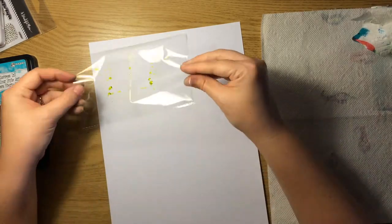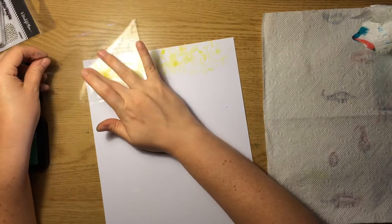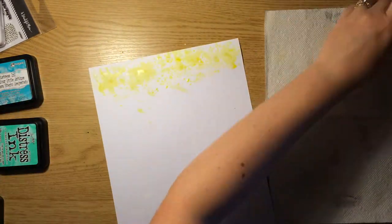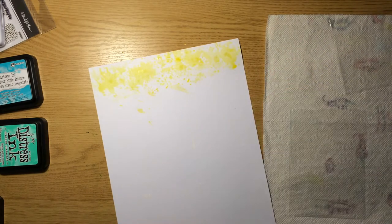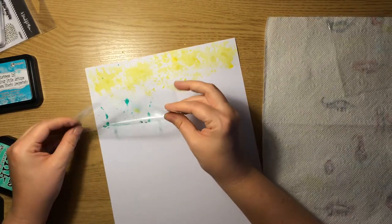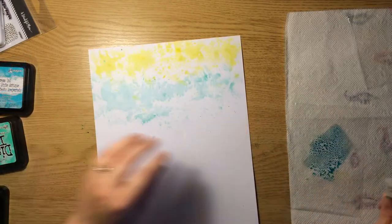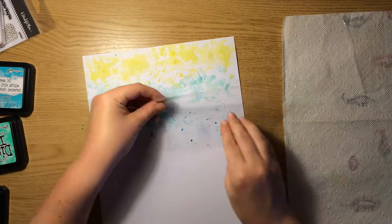The first thing I'm doing to create this background is getting down these distress inks using the packaging technique. I'm going to create horizontal stripes of color. The first color up is squeezed lemonade — I'm just diluting it with a little bit of water and then smushing it down onto the page. I wanted this layout to be bright and fun and summery. So the next color I'm using is cracked pistachio, and then the third one is peacock feathers. Peacock feathers is a little darker, so I ended up diluting it with more water and then dabbing the excess away with a paper towel before smushing it down.